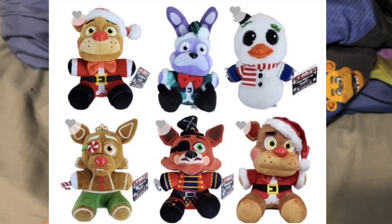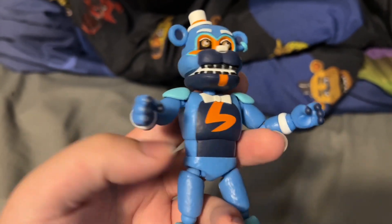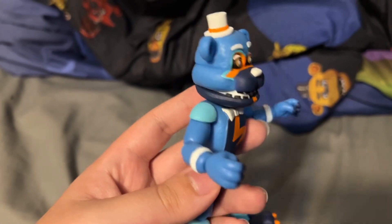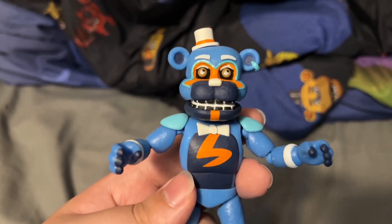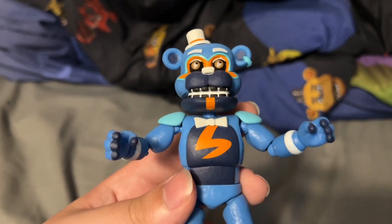You guys gotta really stop complaining about Funko, cause you gotta realize it's not gonna get any better. We just have to come to an agreement that we like Funko's cheapness, and if you don't, then just keep your mouth shut.